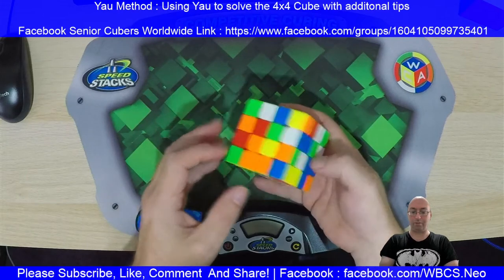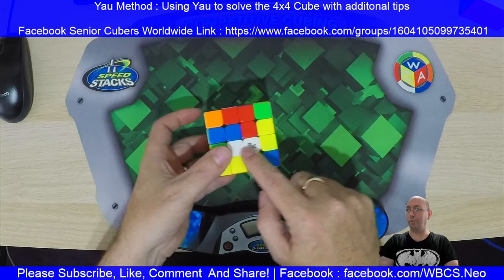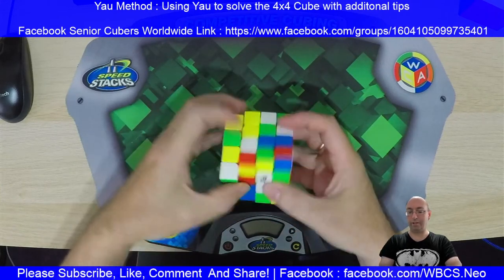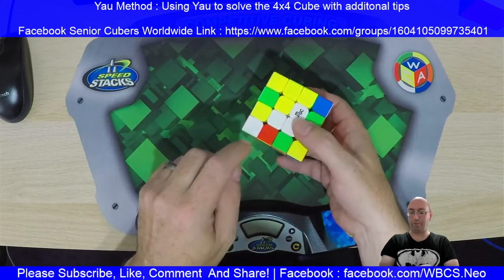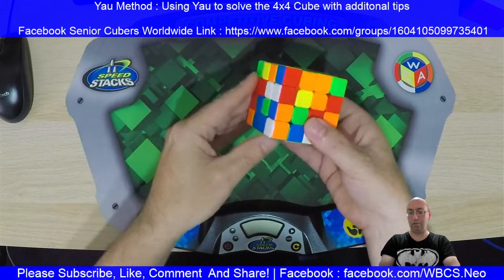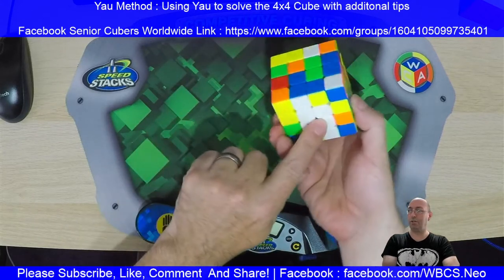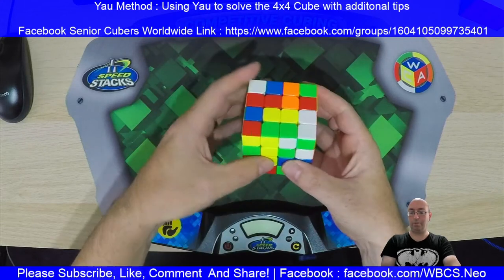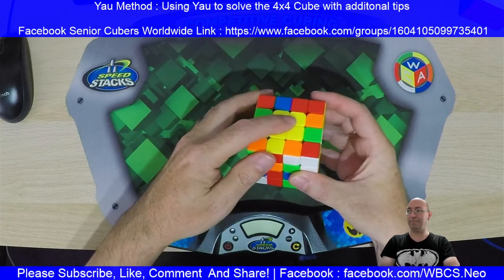The first thing I look for is anything I can pair up. I've got a pair here, so I'm just going to put that one in. Straight away I can see another white here, so I'm just going to drop this one in — that's just anything I spot straight away. Now I've spotted this one here, and I just need to insert it, so that's my block done.